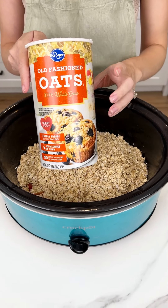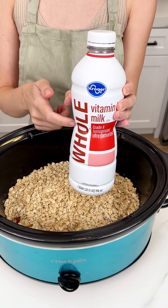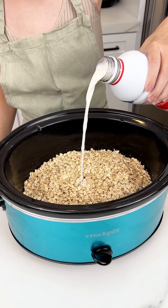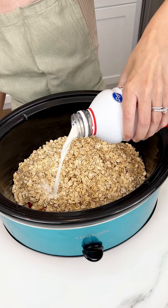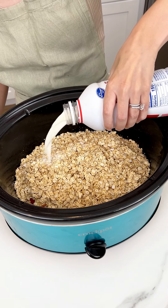This is such an easy and delicious breakfast. The next thing we're coming in with is some whole milk, but you can use whatever milk preference you like. We're gonna add three and a half cups of our whole milk. Oh my goodness, this is so good and so easy.